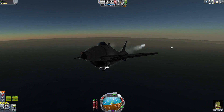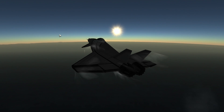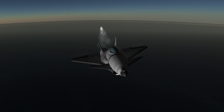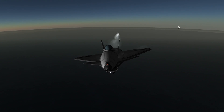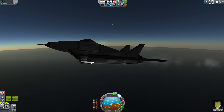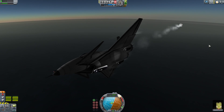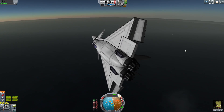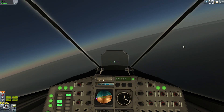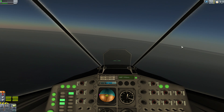Look at that - that is something else. That is beautiful. I'm going so fast. That's a bit of a rough turn. This thing can turn around in a moment. We're going to come in for a landing from the wrong direction. This shall be interesting.